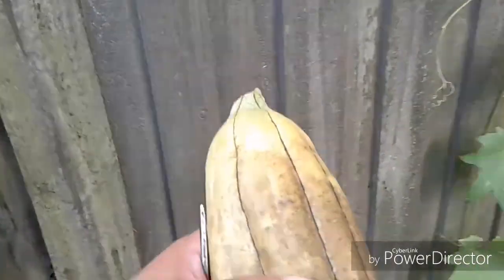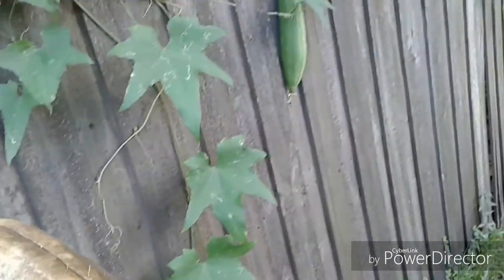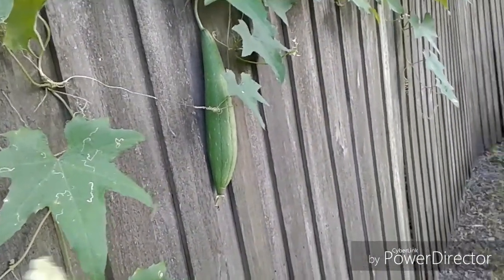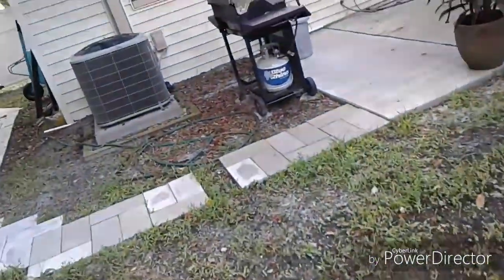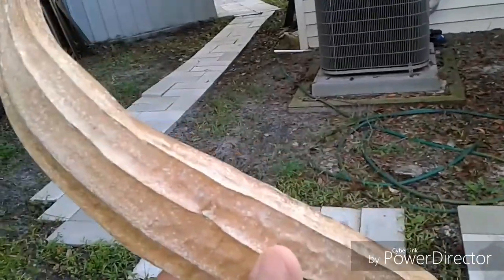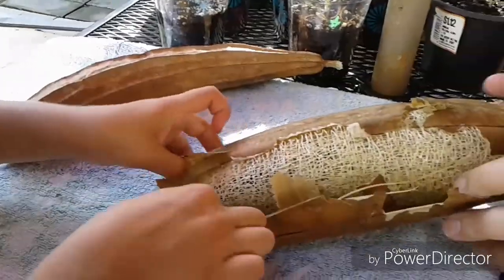You can tell this one's done — it sounds like paper, and that's the latest one right there. You can't really hear the seeds in this one, but in this one you can. There's a lot of seeds.